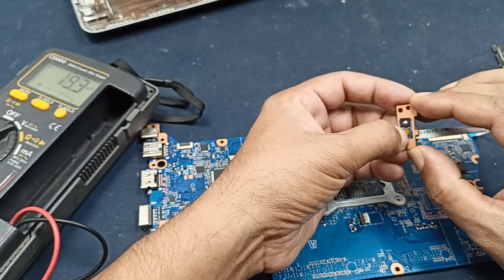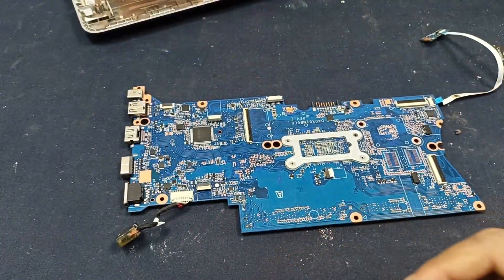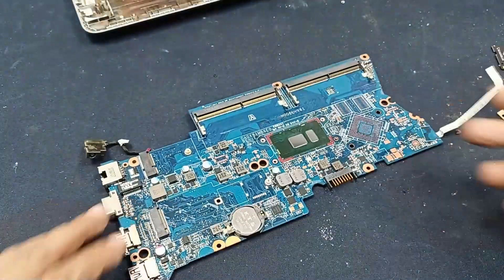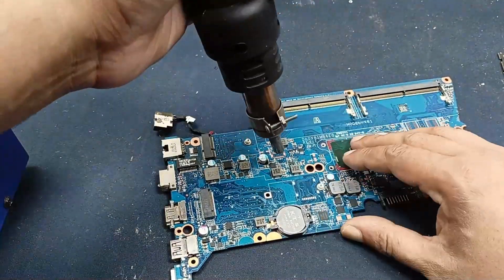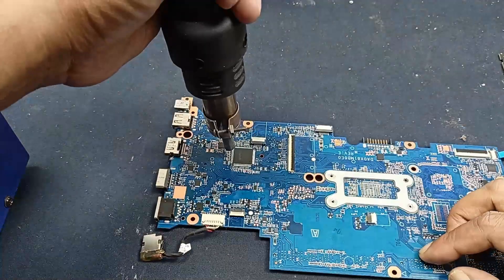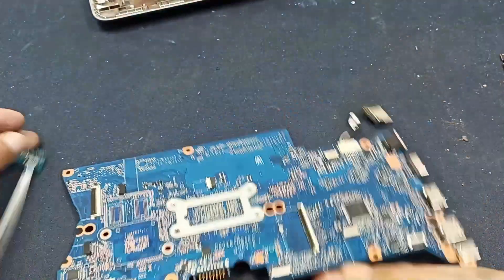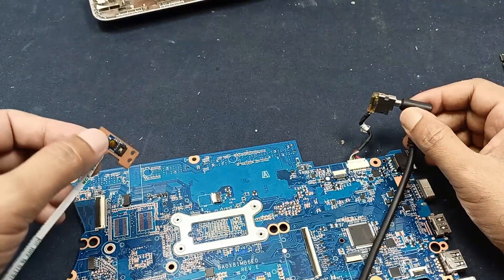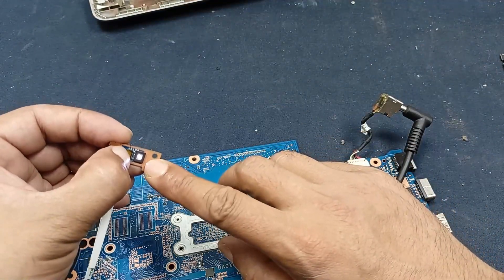That means this problem is coming from the IOS chips. You can check while it is glowing but only a little bit. Sometimes this type of problem comes from a damage issue. Let's apply some heat on the circuit and after that check what happened. Applying heat now — keep the power — and our problem is solved. You can see the power has turned on.